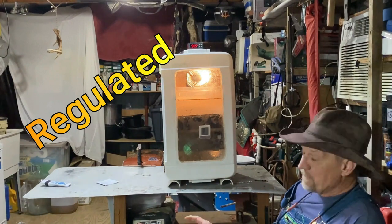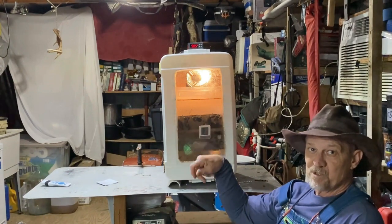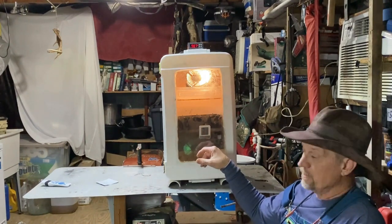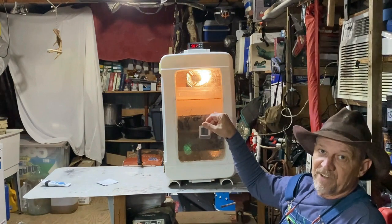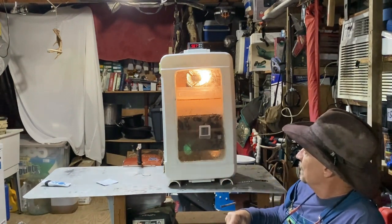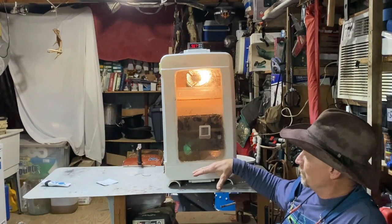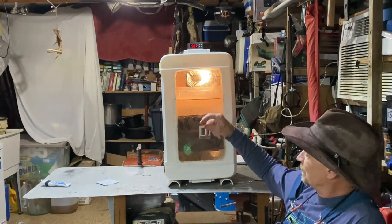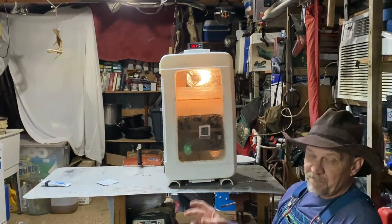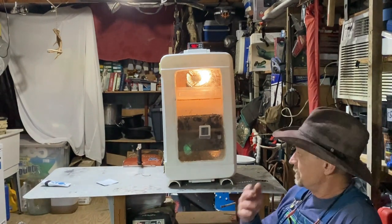Those are my three main tips: if you order a computer fan, you do need to get the one with the speed controller so you can slow it down because it's gonna push more air than you need for an incubator — unless you're building a really big one. You can also buy incubator fans — they sell them too — but I like this one being adjustable so I can turn it up or down to work with whatever size incubator I've built. Don't think putting a bigger hotter bulb in there is gonna be your answer because it burns the humidity out.